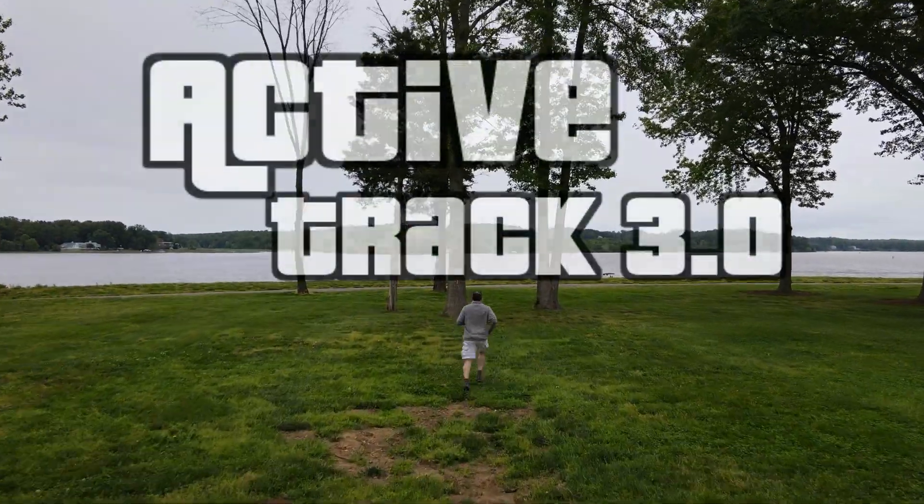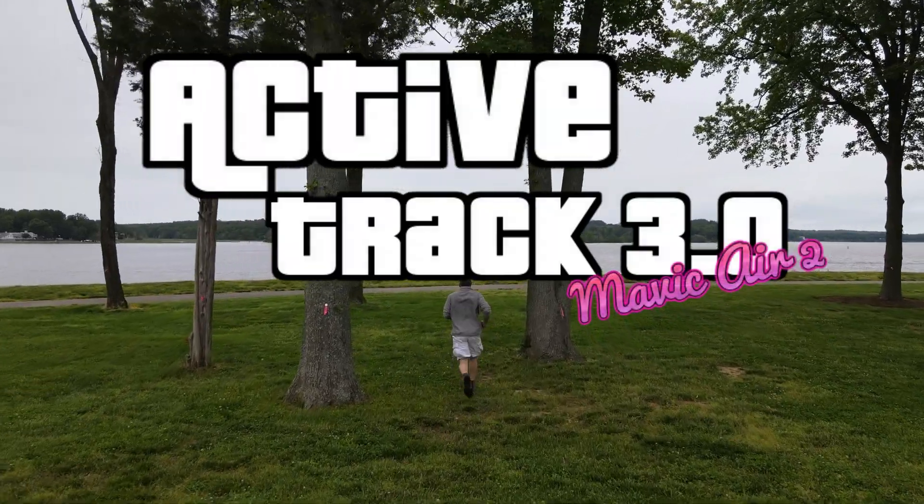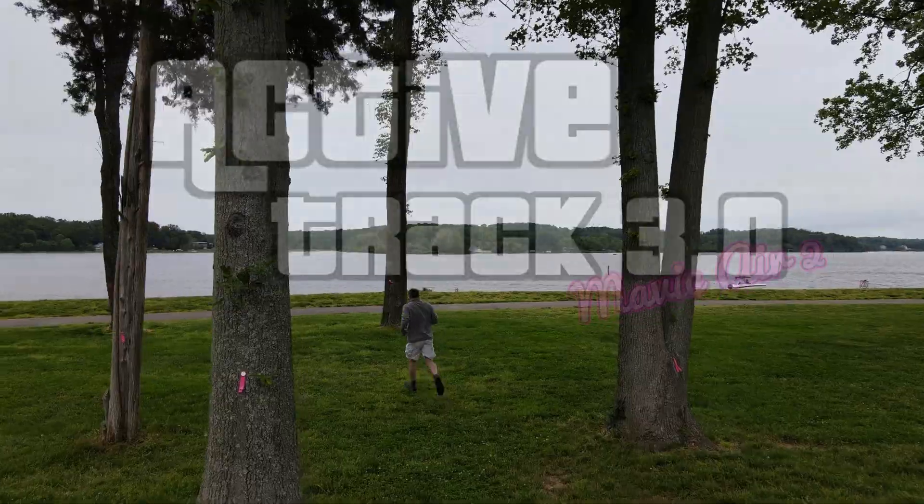We're going to test out high-speed tracking, see if it avoids these trees here. Nice.